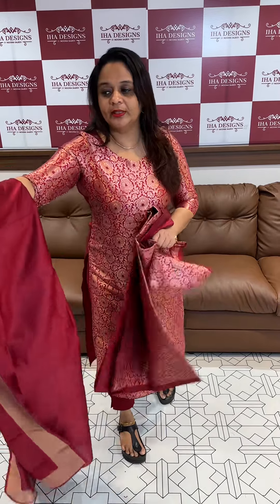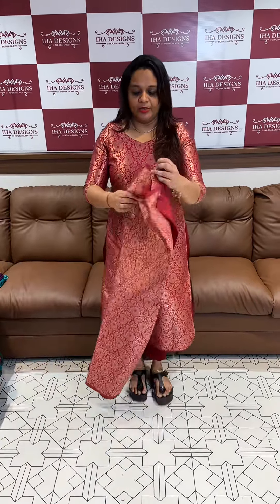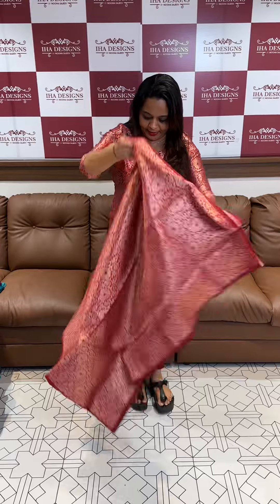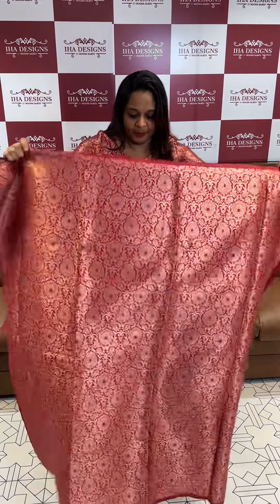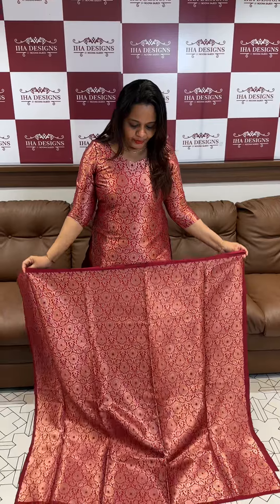Perfect for festivals — Vishu, Easter, and other functions. For Vishu especially, we have kota silk and other silk varieties. Festive speciality. This one is ready for dispatch with express delivery — you can receive the product within three days. Beautiful light Banarasi suits.